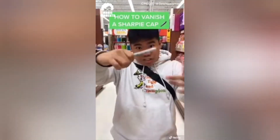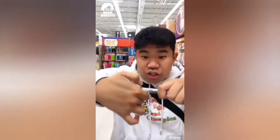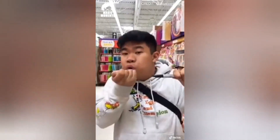I'm about to teach you how to take a cap off and make it vanish just like that. To do this, it's really easy. All you have to do is start off with the cap off, cover it with your hand. You're going to use your nail to slide against this little edge right here. Slide your nail across, and it's going to look like you're taking it off, and it vanishes.